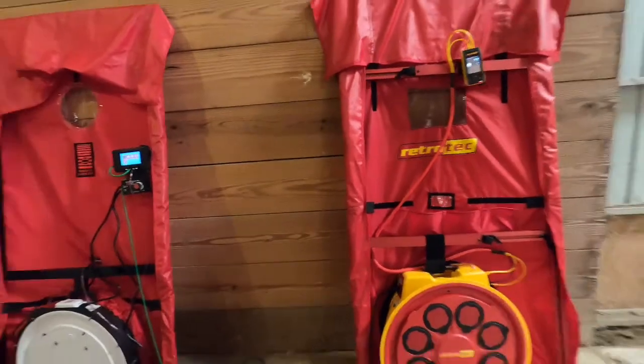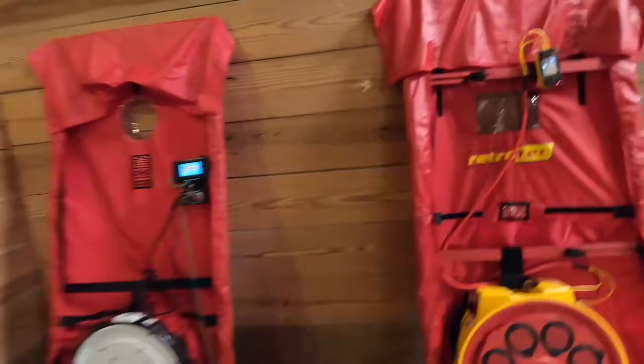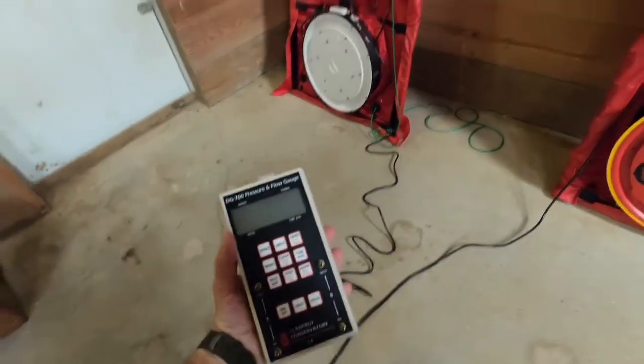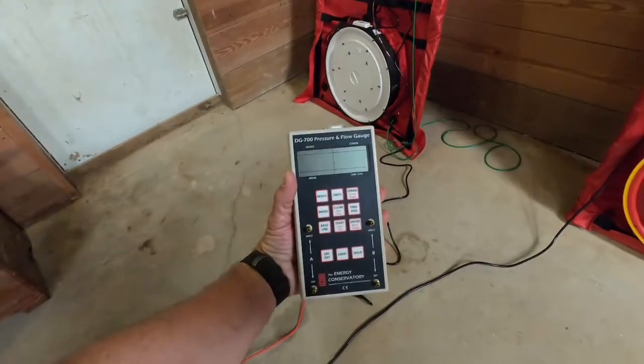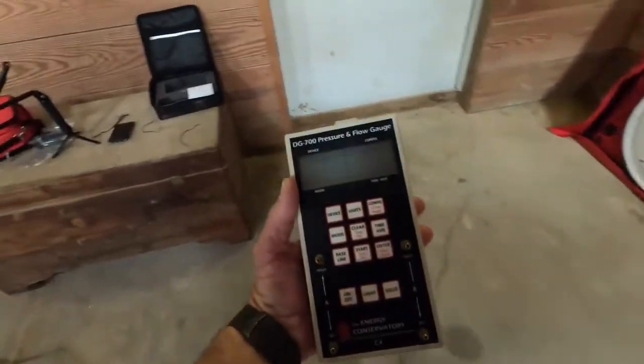It really can't be a true battle royale with just two competitors, and there's always somebody lurking backstage. Everybody's favorite — the tried and true DG700. I think we should all just go back to this. Who doesn't like this little guy?